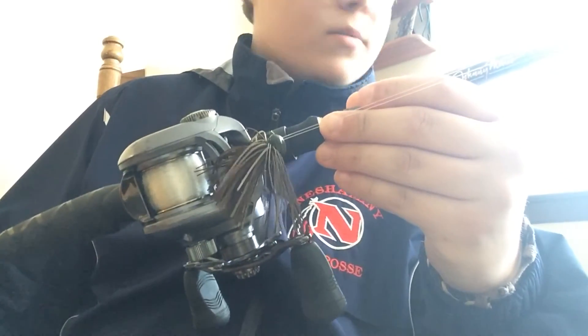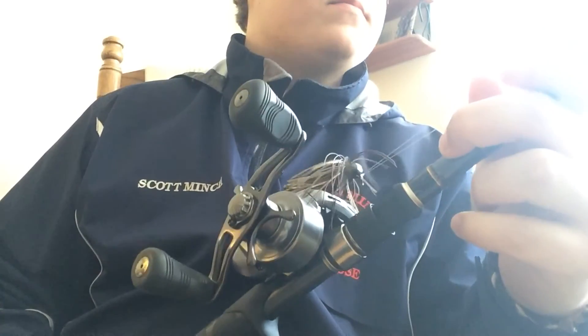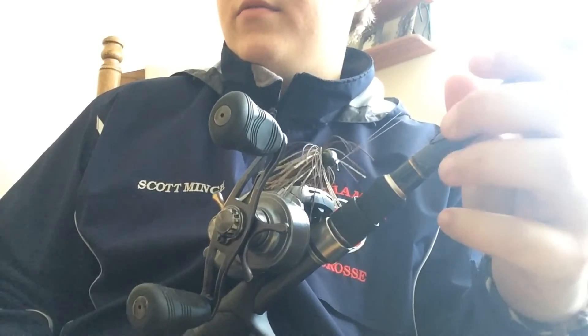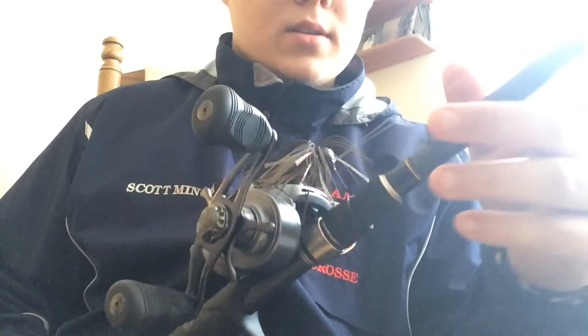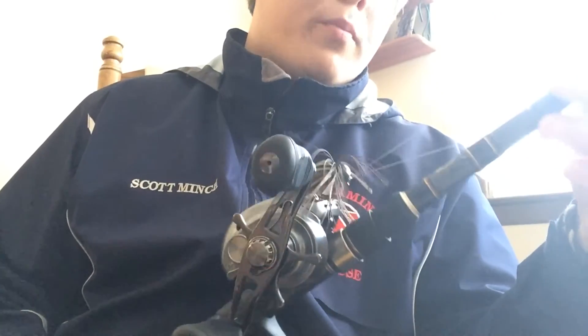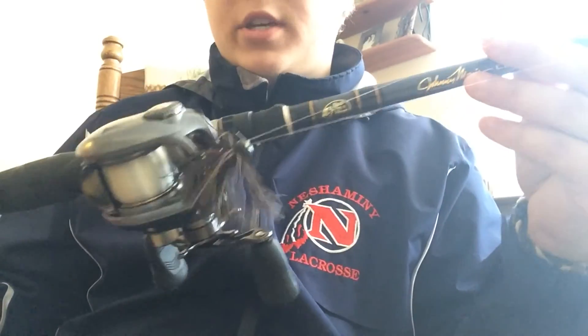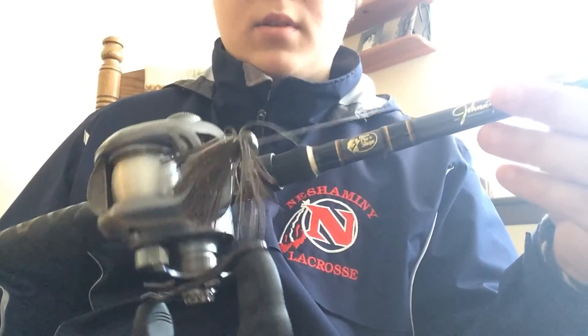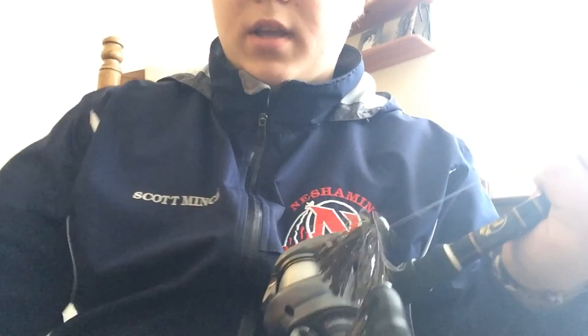That's part two of my top five baits — the football jig. Stay tuned for number three coming out maybe Friday or sometime next week. Thanks for watching, comment, subscribe, like, and stay tuned.